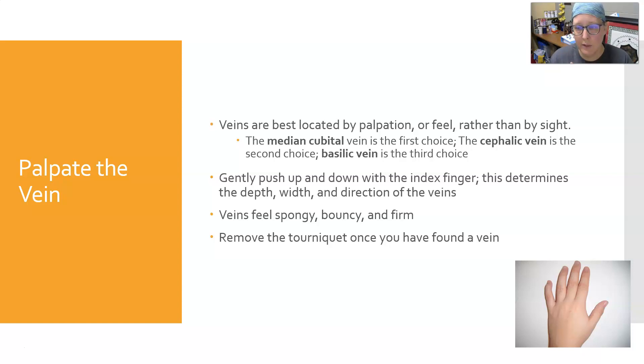Gently push up and down with the index finger on the vein. This can help determine the depth, width, and direction of the veins. Veins will feel spongy, bouncy, and firm. Then remove the tourniquet once you have found a vein.